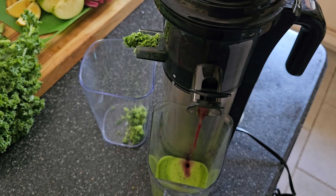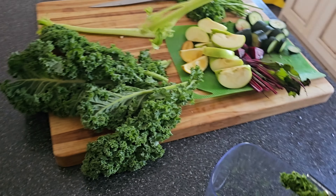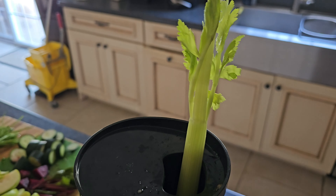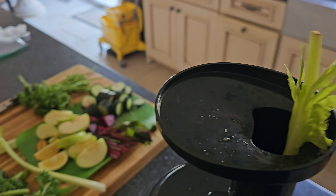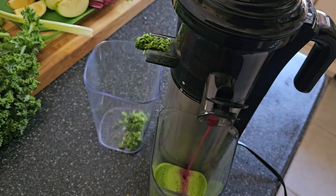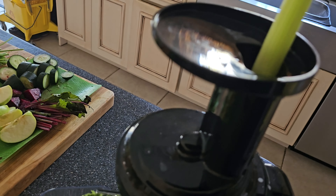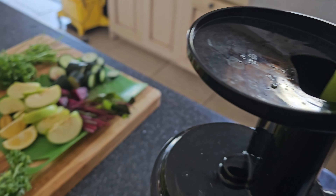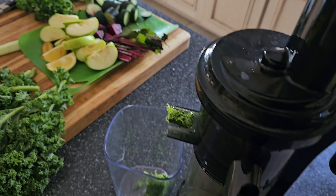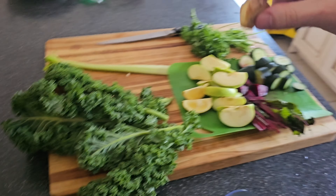This is the juice — the green juice, the red juice, the beetroot flavor. This is the celery stalk going down. More celery stalk going down. And ginger right here.